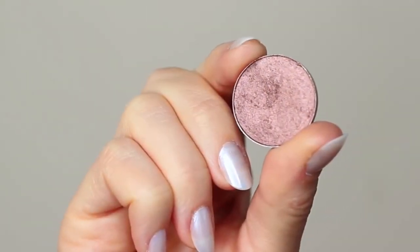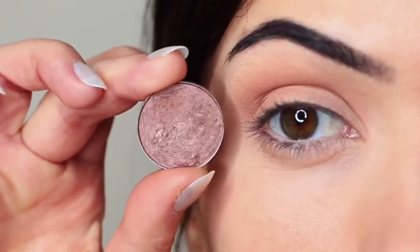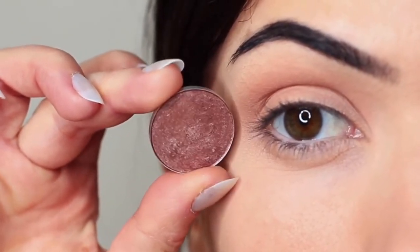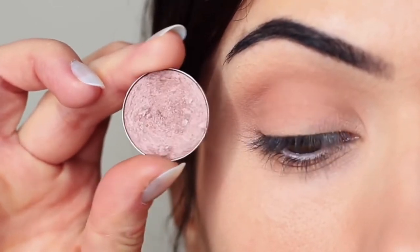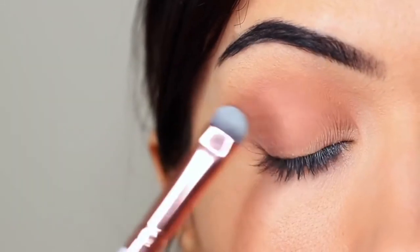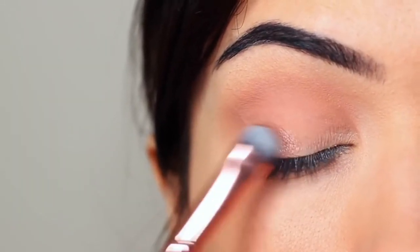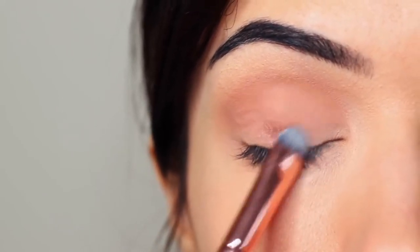Then I'm going to take my lid shade. Whenever I'm applying anything that has a little bit of shimmer, I use a flat brush. The reason is it helps the shadow to glide on — particularly with metallics or anything with shimmer or glitter — it really helps them hold on to the lid and create that nice glossy look.